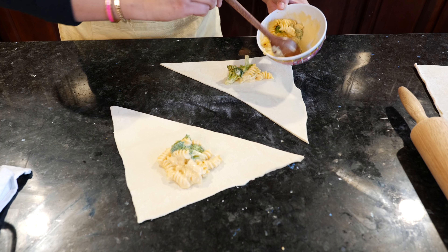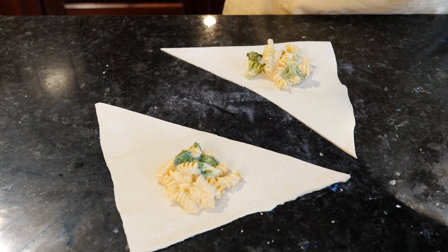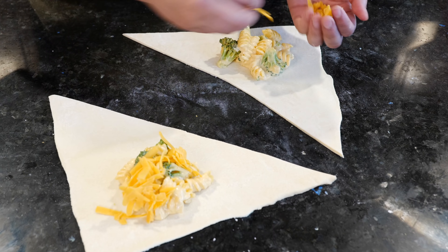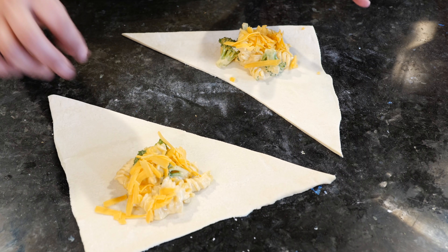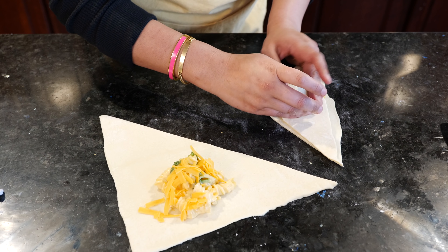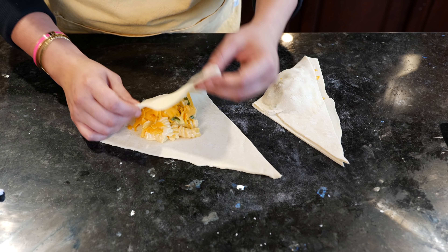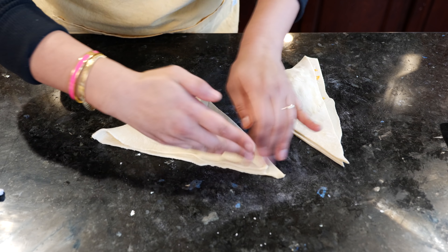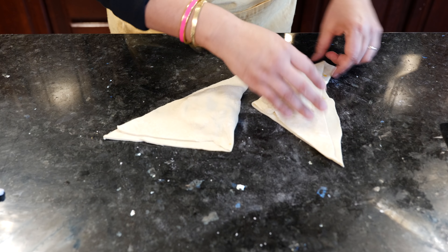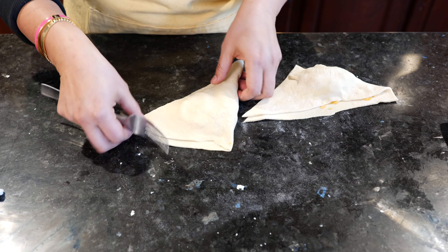You're going to come here and cut halfway, and now we're going to put some of our pasta in here. Put a little bit of that nice cheese in there. Then we're going to come over and seal it in. You can make these into squares like a pizza pocket, or whatever shape you like.